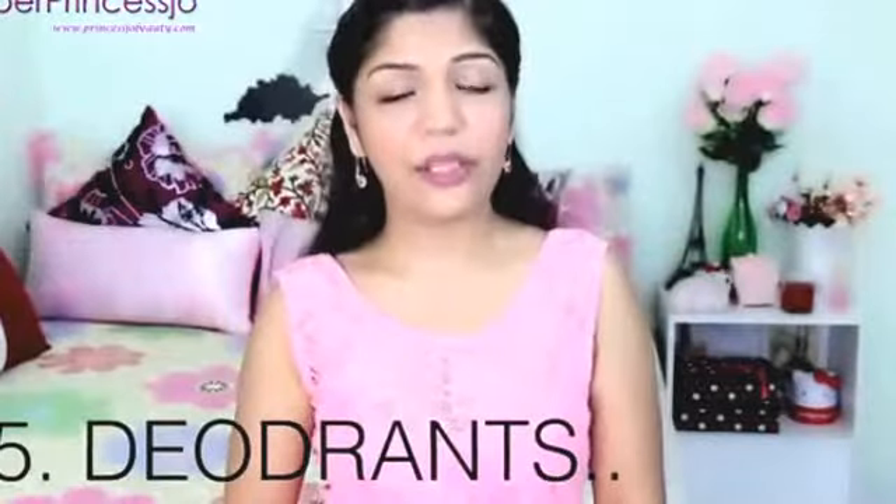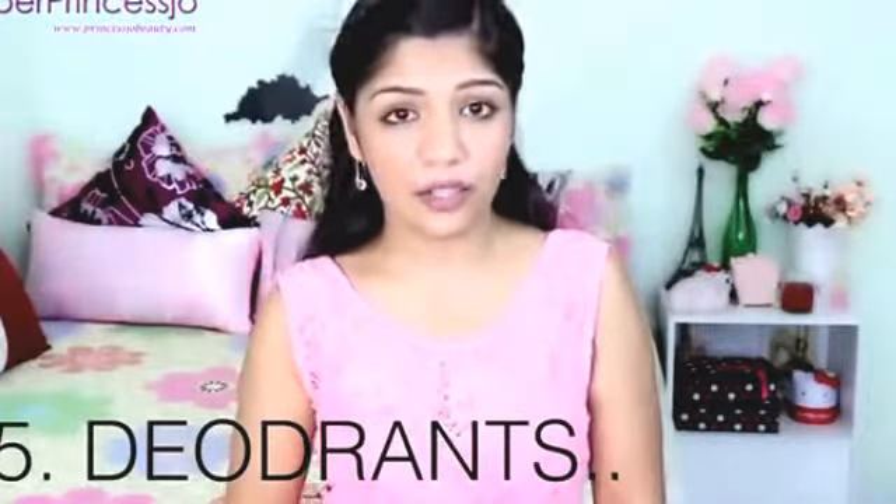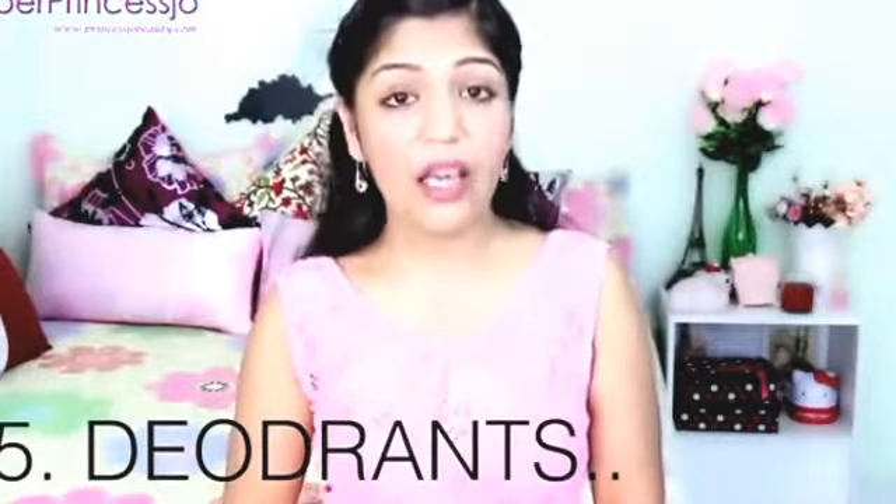Next is deodorant. You can use natural deodorants that help to whiten your skin. Deodorants that are just anti-smell or anti-perspirant can make your skin darker. So try to use a natural deodorant — something with aloe vera or lemon — which helps to whiten the underarm area.